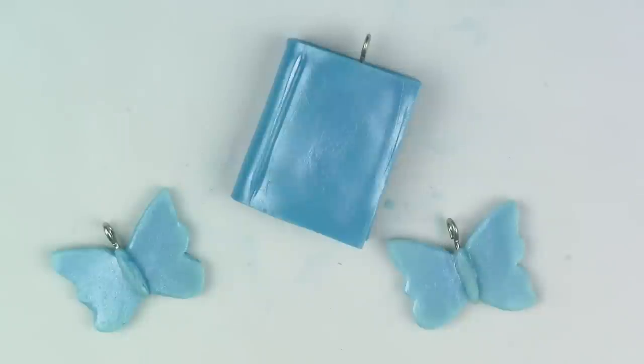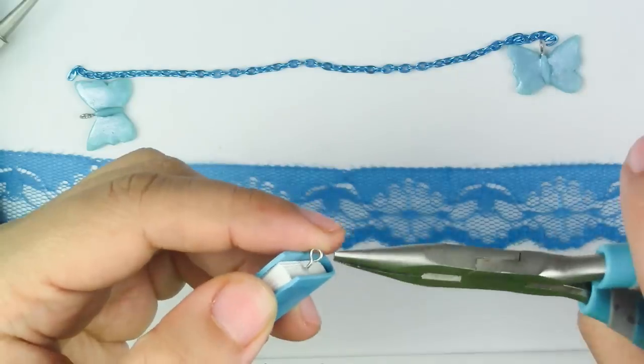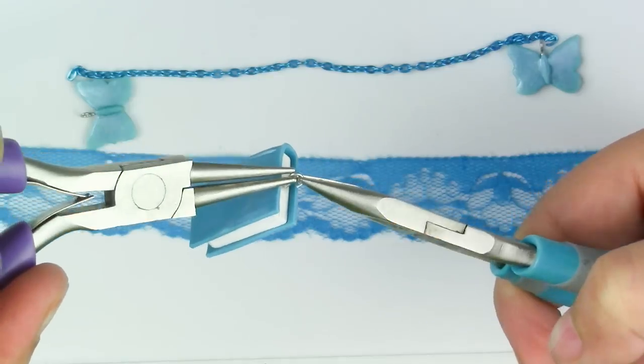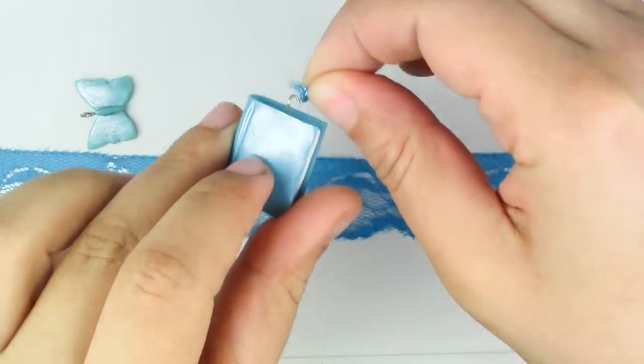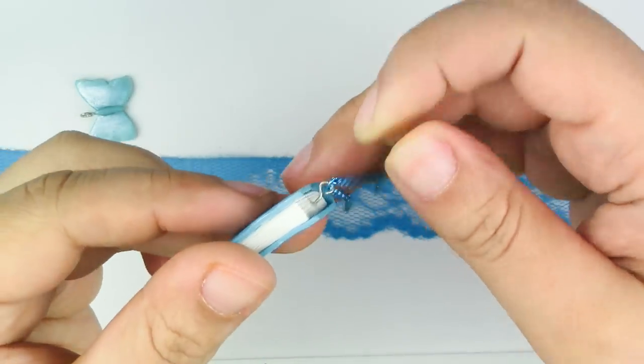Once you have your pieces, bake them for 10 minutes at 275 degrees Fahrenheit. Make sure that your oven was preheated. Once it's out of the oven, we're going to start putting the pieces together on the chain and then on the actual ribbon. You're just going to have to gauge where you like the pieces — I like to keep them close enough to each other so that you can see them only from the front.